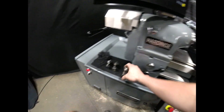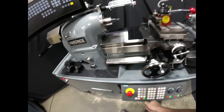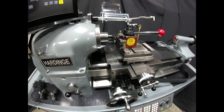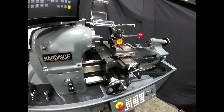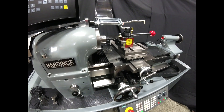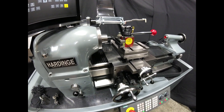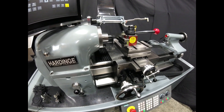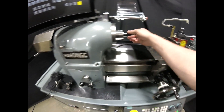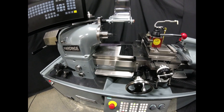Now we'll load in our threading tool. So you can see our finished demo part.